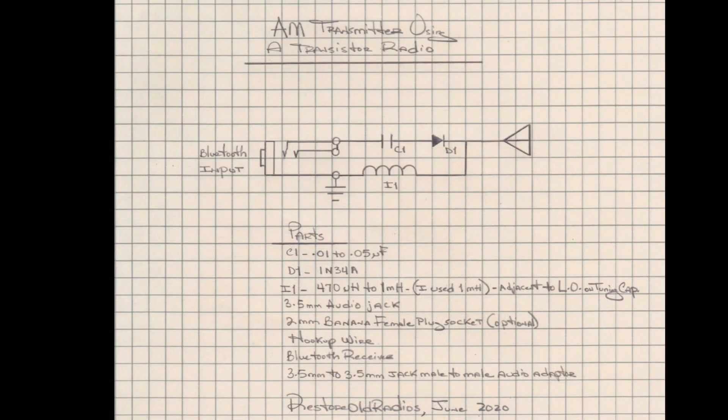You can download a copy of the schematic — just go to the show more or description of the video for a link to the Google Drive. You'll see my Bluetooth input there; I'm coupling the left and right channels together.